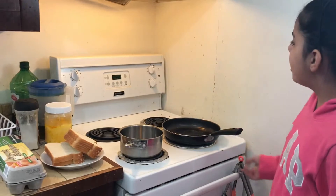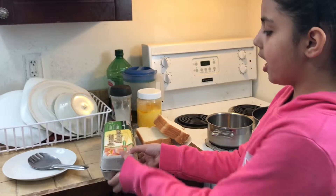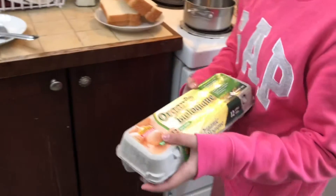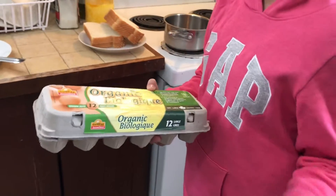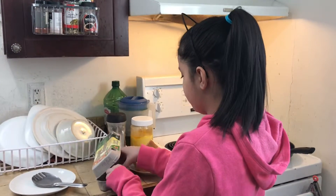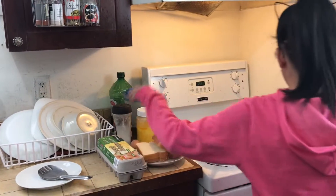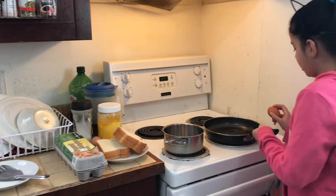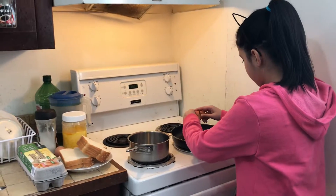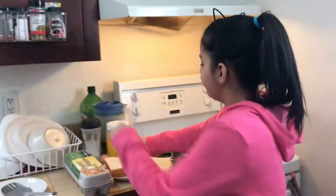So this is what I usually make — a fried egg breakfast. For this you need a pan, and you need some eggs. I prefer organic eggs; they work the best and they're healthy. You need two eggs, or however many eggs you eat daily.